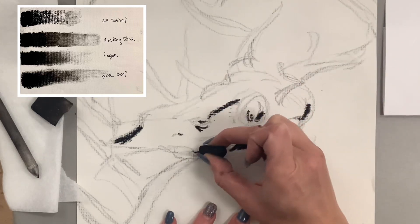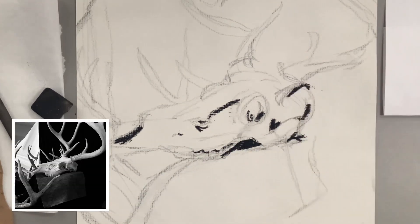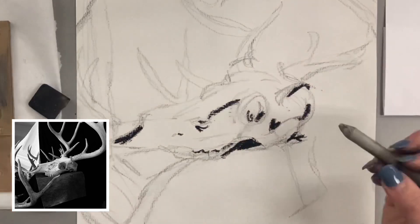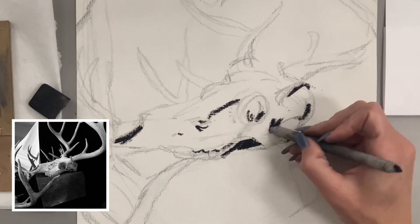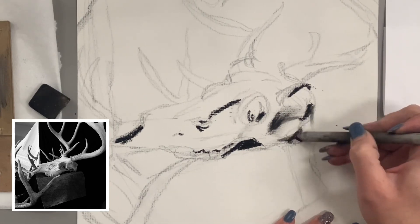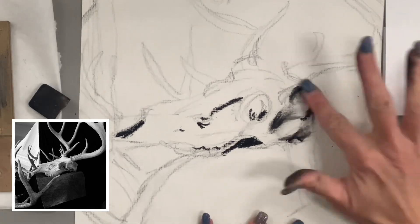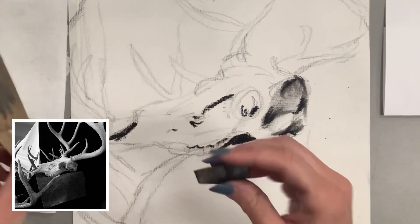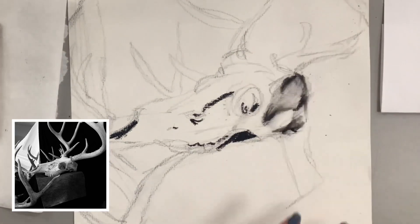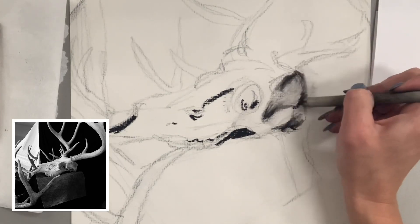I'm putting in my darks first — that's the way I like to do it. If I started with the background there's so much black area I felt my artwork would get really messy fast, so I'm focusing on my area of emphasis. I'm using my sandpaper here to get a finer point and a less dirty blending stick. I found those darkest values in the shadows underneath the skull and on the right-hand side — a nice medium-to-dark gray area. I apply the dark value, then go in with the blending stick and my finger to pull those values, and then use my eraser because they come out a little darker than in the photograph.